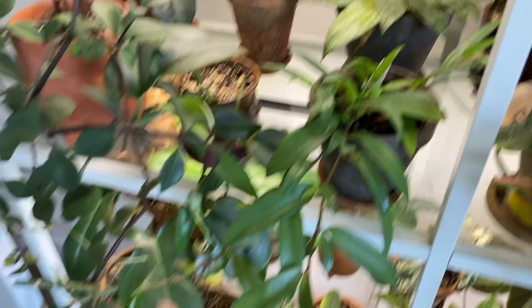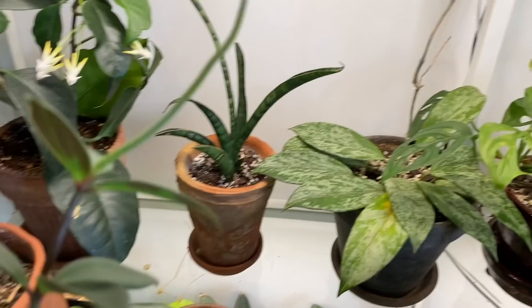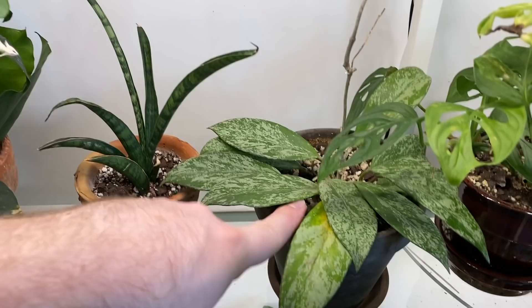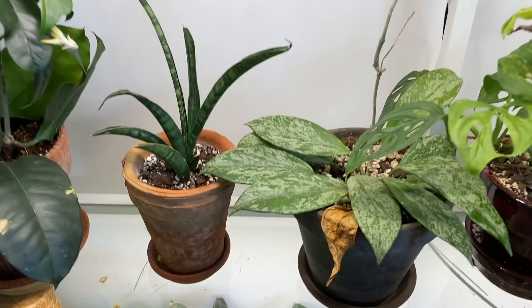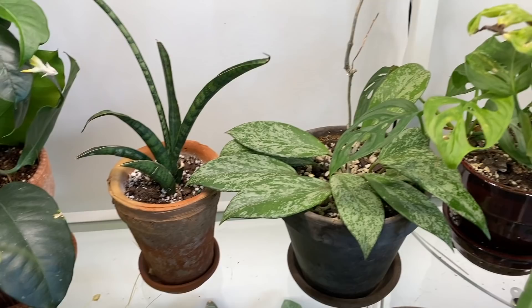Working our way over, this is actually not a Hoya — this is a begonia, even though it looks a lot like one. There is a Hoya pubicalyx back here — I think it's the splash version. I've just really not paid this plant too much mind, and I should be watering it more often. It's barely grown for me, but that is 100% my fault. It's such a beautiful houseplant and it really deserves some more attention from me. I'm going to take the blame on that one.